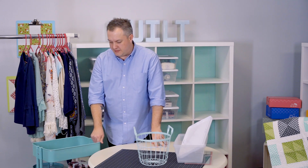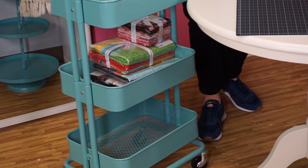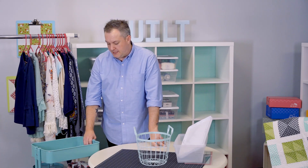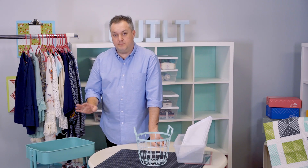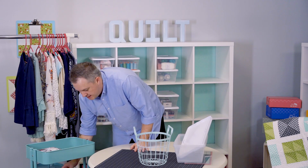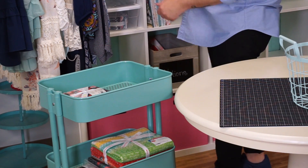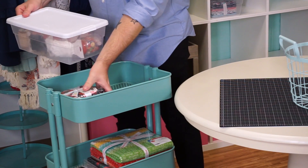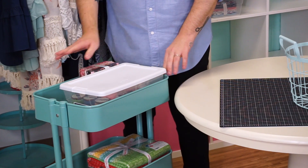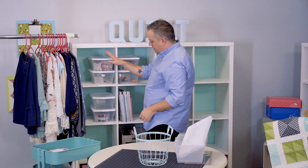I also have this nifty little cart you can get at your home store. My mom had one and I called it the 'Jackie cart' — she used hers for scrapbooking. I've seen this cart used for everything from machines to fabric storage. I have some fat quarters and half-yard bundles on mine. It's a great tool for organizing — you can put your bins on it, and if you're working on a project you can move it from room to room. It's a nice compact tool.